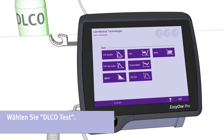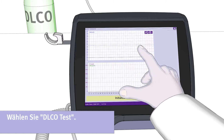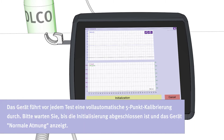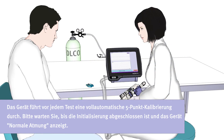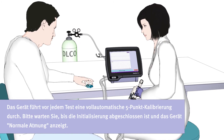Please press the button DLCO to start the respective test. Keep the sensor in your hand during initialization. This is important so that the valve can close and open properly. The device performs a fully automatic five-point calibration prior to every test. Please wait until initialization is finished and the device shows tidal breathing.